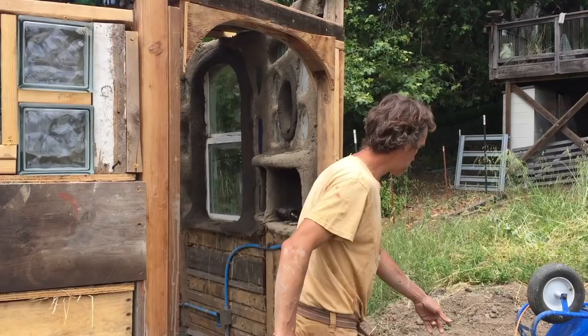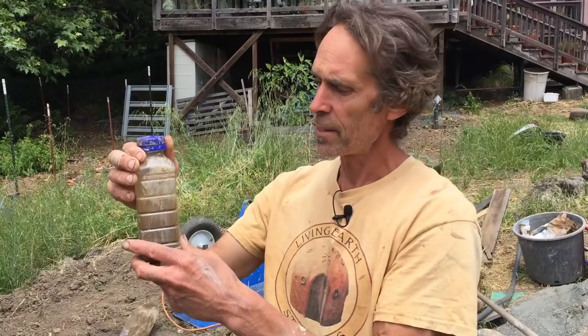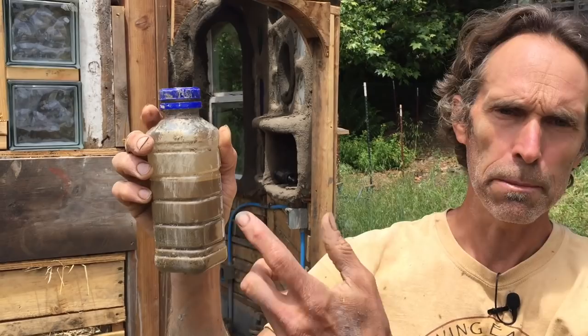We're just using earth right from the property. I did a little shake test here so you can see how much sand is in the earth you're working with. You can see it's about 50% sand and 50% clay. You want it to be about 70% sand, so I'm adding about 20% sand to the mix to bring it up to 70% sand.